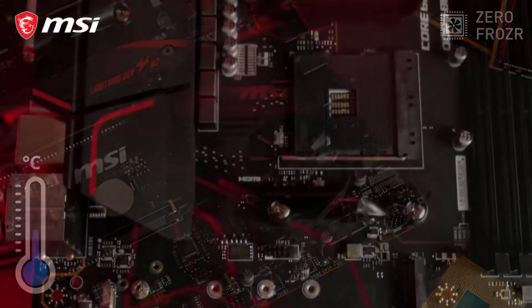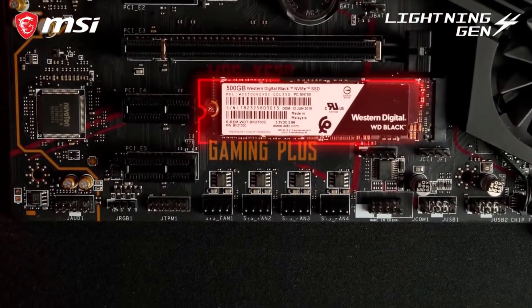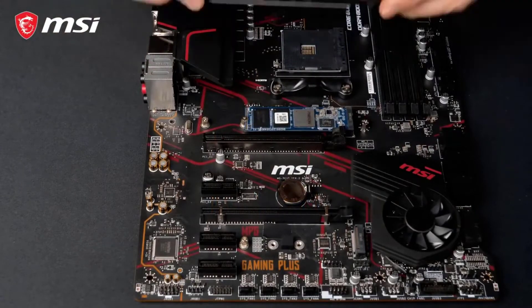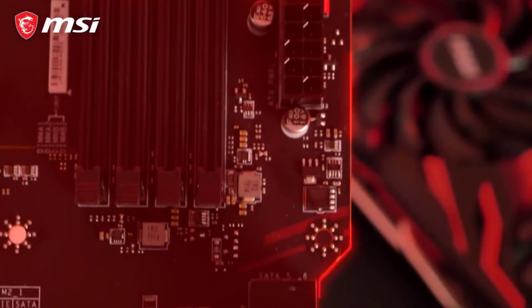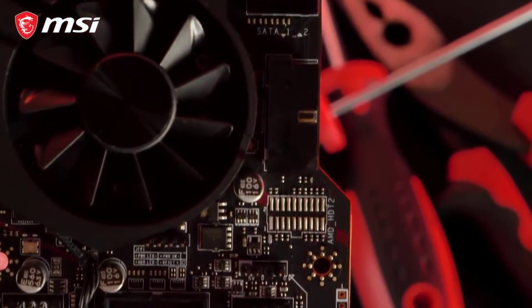This Ryzen 9 5900X motherboard includes 5 PCIe expansion slots, as well as the high-end AMD X570 motherboard chipset and the AMD AM4 CPU socket. This AMD motherboard is capable of providing proper compatibility with AMD 3rd Gen 5000 series and AMD 2nd Gen 3000 series processors, thanks to the provided chipset and CPU socket.